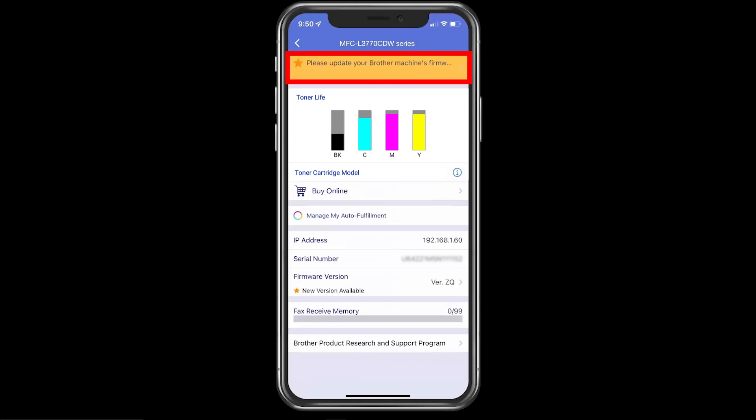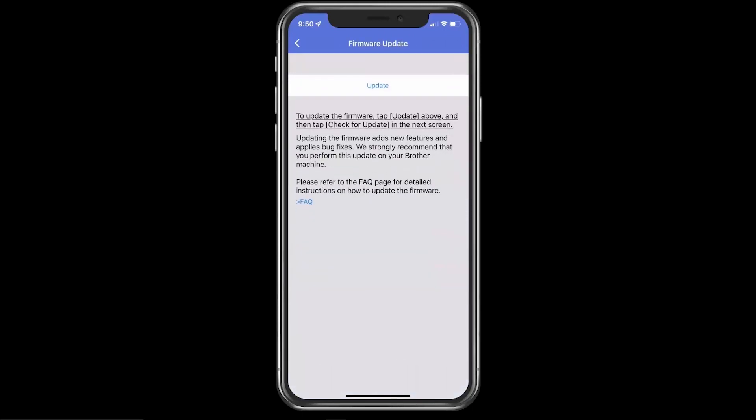On your mobile device, press the Firmware Update banner, then press Update.